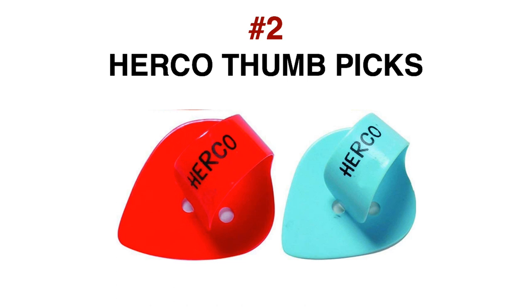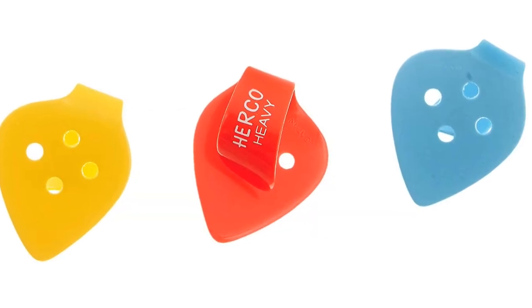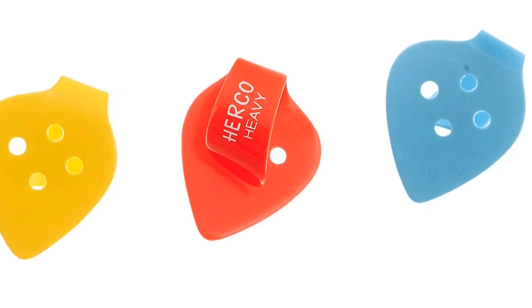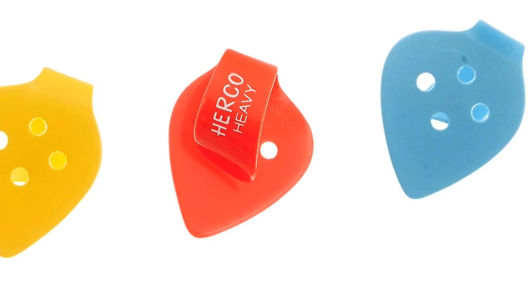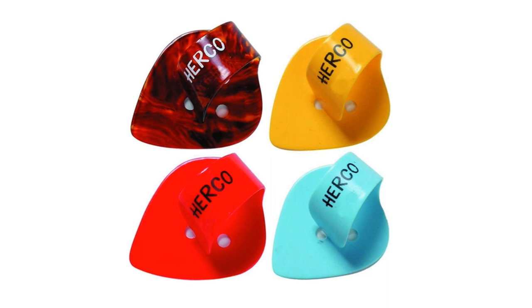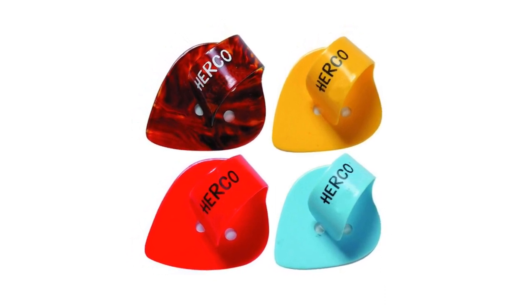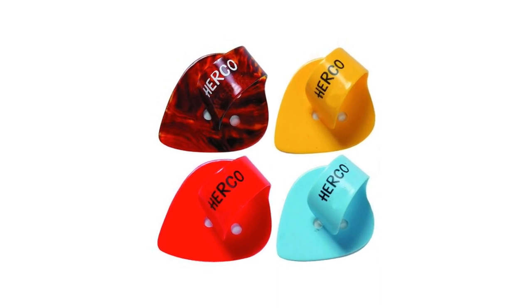Number 2: Herco Thumb Picks. What separates the Herco Thumb Picks from the rest is that it combines the traditional thumb pick with the flat pick. So essentially you have a regular guitar pick that can be attached and wrapped around your thumb. This is exceptionally handy as it offers the best of both worlds. The Herco Thumb Picks are available in a variety of colours, sizes and gauges, and are made from nylon.